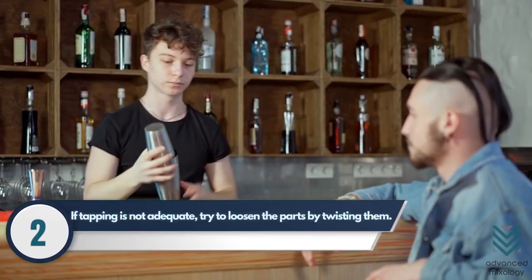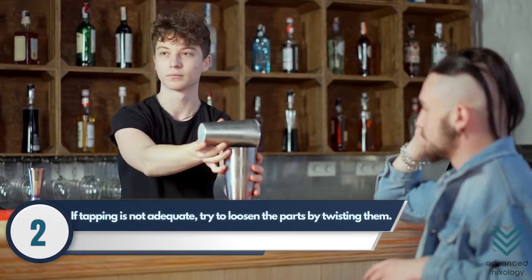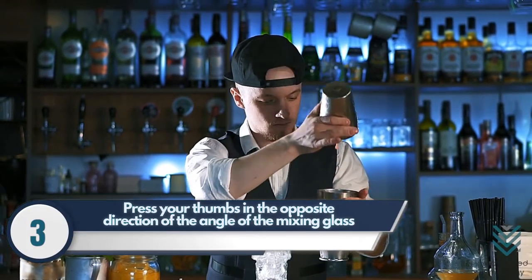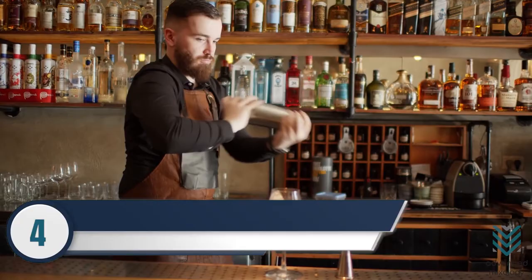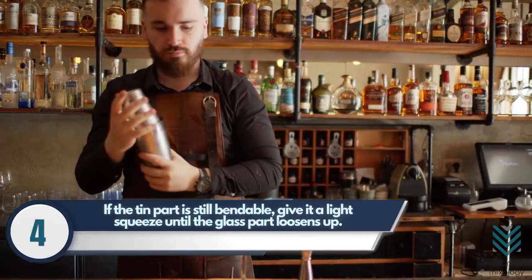Number 2. If tapping is not adequate, try to loosen the parts by twisting them. Number 3. Press your thumbs in the opposite direction of the angle of the mixing glass. This should separate it from the shaker tin. Number 4. If the tin part is still bendable, give it a light squeeze until the glass part loosens up.